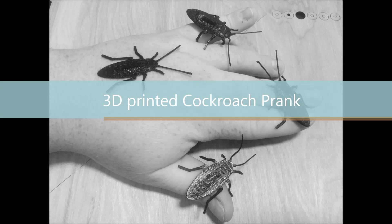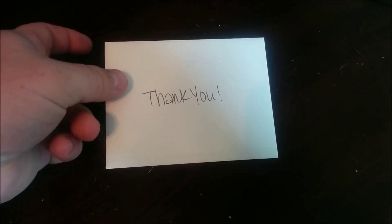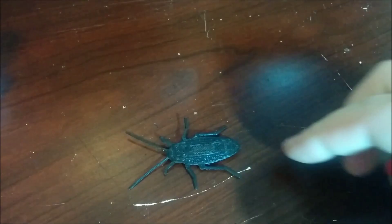3D printed cockroach prank! With April Fools coming up in less than two months, here's a quick way to scare friends. Here are the places I like to put them: how about in your friend's shoe — great place. Put them under a letter or piece of paper, scares them every time. And my favorite: tell somebody at work that there's been a cockroach epidemic and put it in their drawer. You'll see them jump out of their chair.